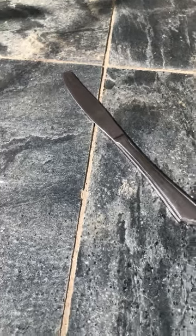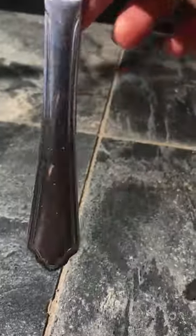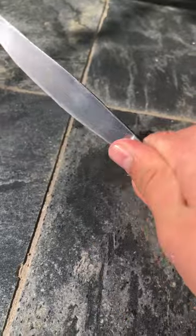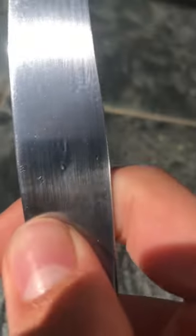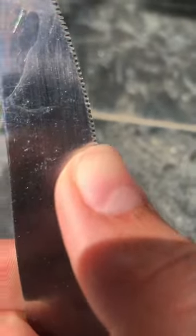Knife review! What's up guys, today I'm doing a knife review on this butter knife right here. It's got quite a nice design, and on the bottom it's very nice for holding, very comfy. It's got a very slim, modern design — flat on one side, but on the other side it's quite sharp, with a serrated edge.